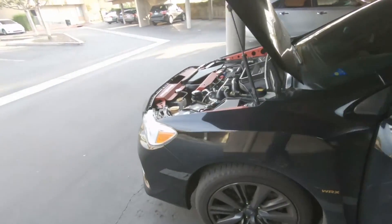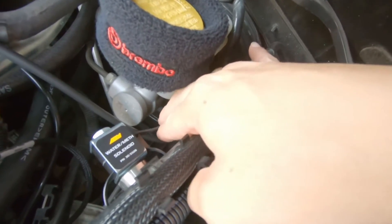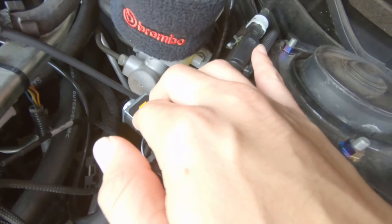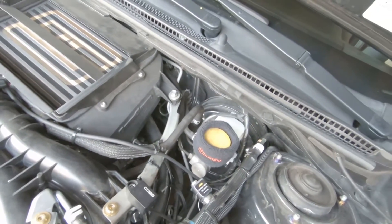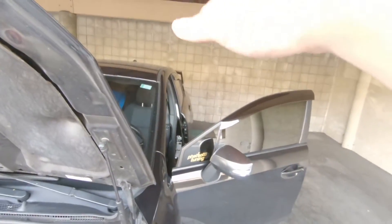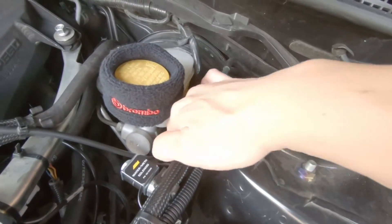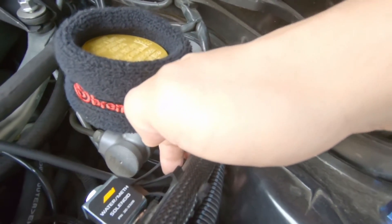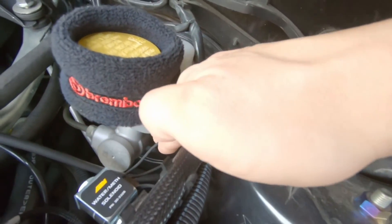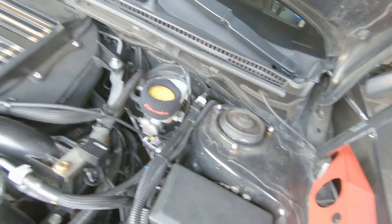I'll cover that brown and white solenoid wire now - it's connected up here. There are two black wires on the water-meth solenoid. This makes sure you are not pulling methanol into your intake system when you don't need it, like when you're in vacuum or if your tank is higher than your injection point. One of these black wires goes to that brown and white wire for the solenoid.